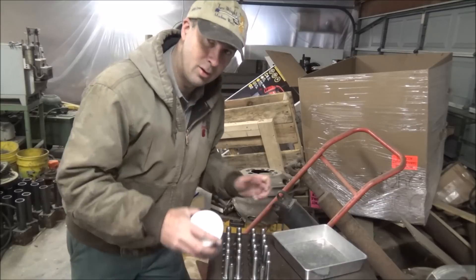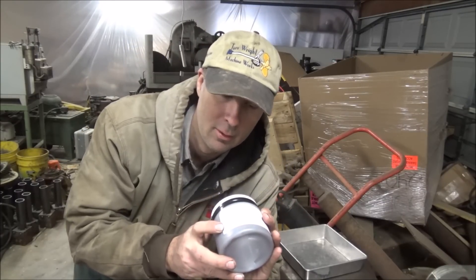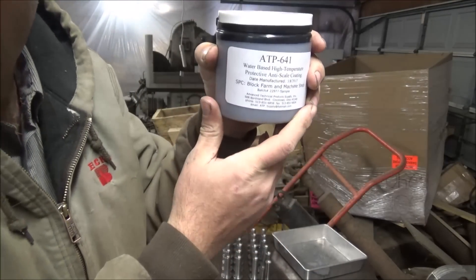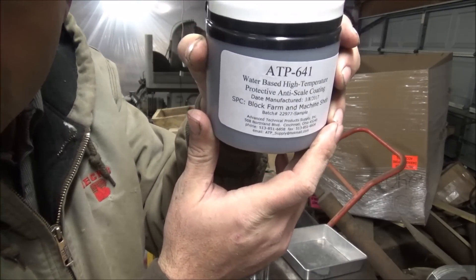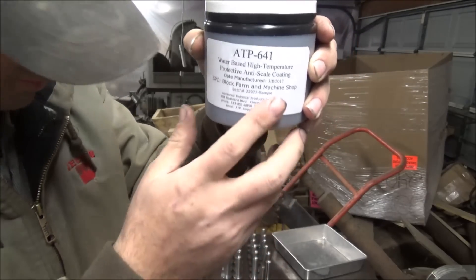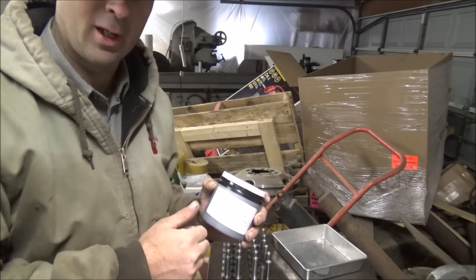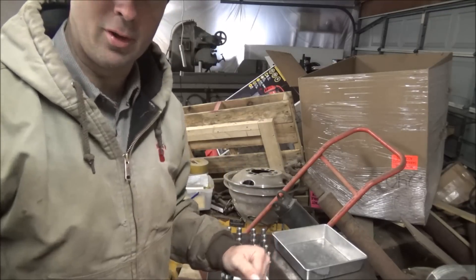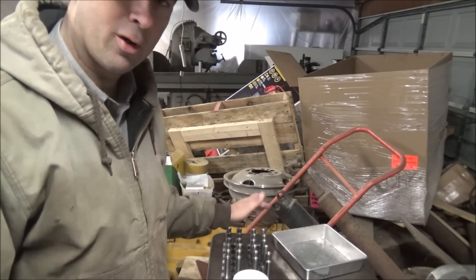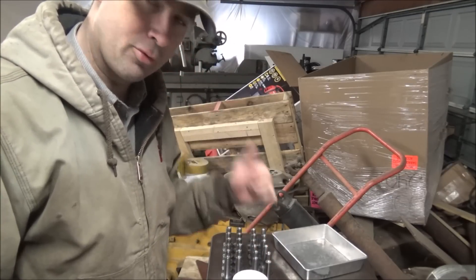What we got here is this ATP 641. It says it blows the lights out. This is water-based, high temperature protected. This is supposed to be able to use on tool steels rather than having to stainless wrap them — this protects it. So we're going to try it out. I've got a piece in the oven cooking right now to be sure there's no oil on it, so you want all that stuff clean. I've got to burn the cutting oil and stuff off before I put the coating on. So get that out and I'll paint it and then we'll start heating the oven up.